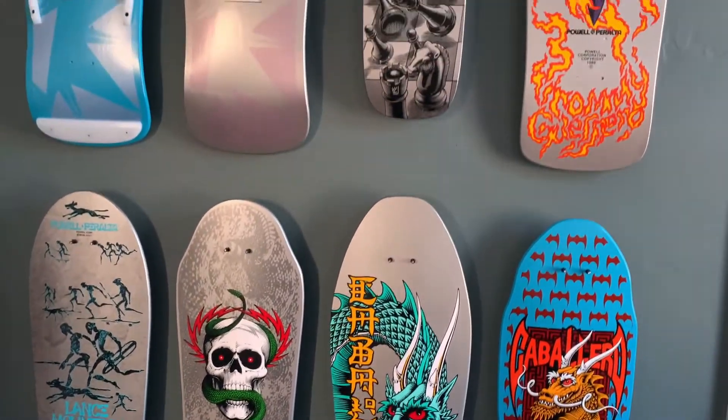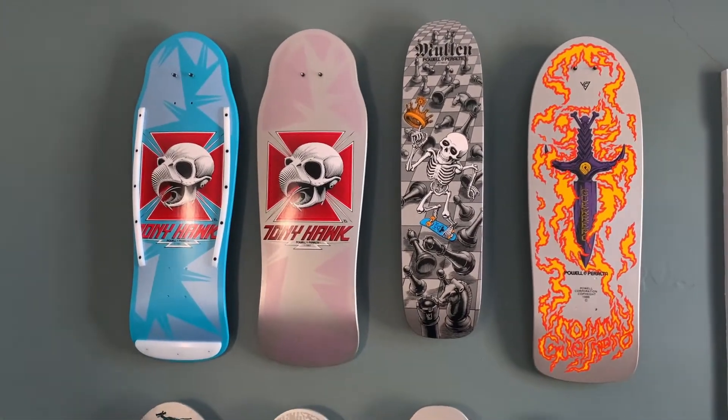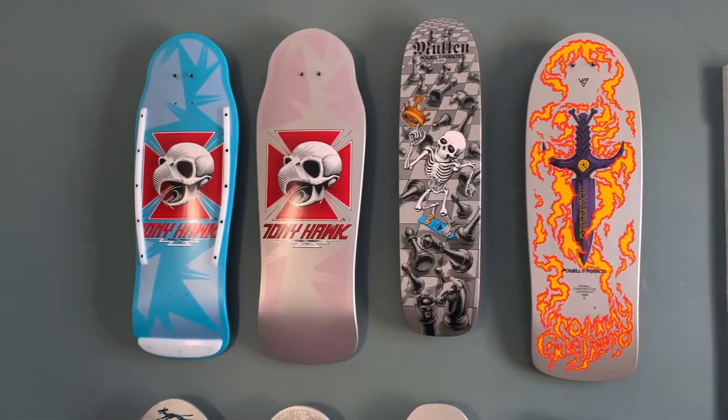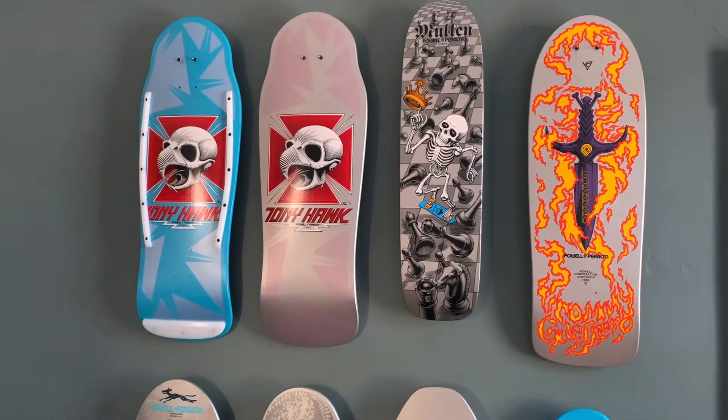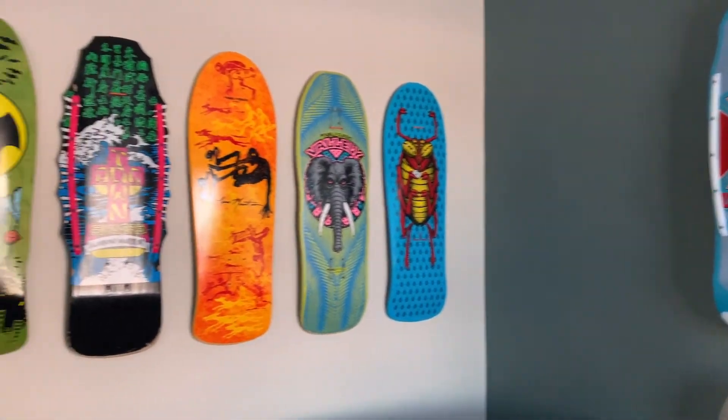Anyways, that's a quick overview guys. If I don't get anything up prior to Christmas, Merry Christmas. Have a fabulous New Year. Enjoy your holiday season. Thanks so much guys, cheers.